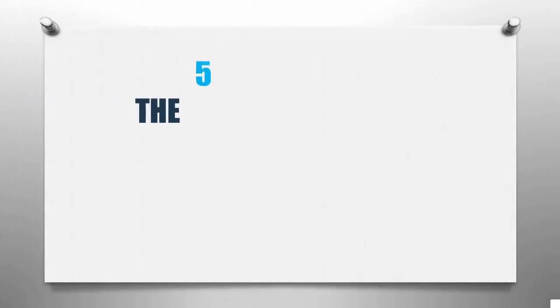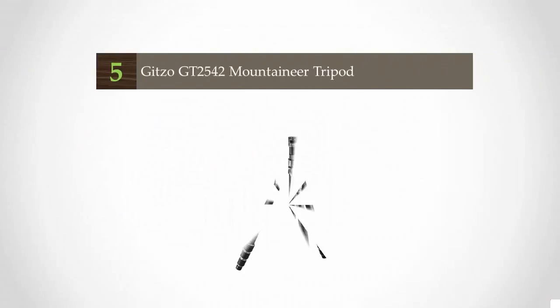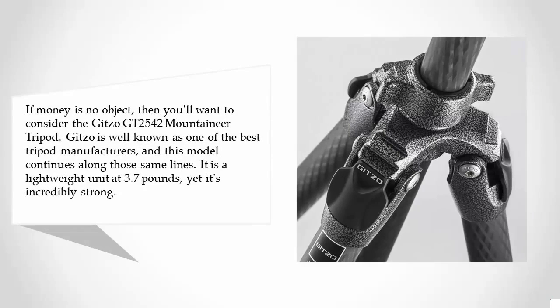Smart Review presents the five best tripods for DSLR. Let's get started with the list. Starting off at number five, if money is no object, then you'll want to consider the Gitzo GT 2542 Mountain Air tripod. Gitzo is well known as one of the best tripod manufacturers, and this model continues along those same lines.